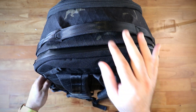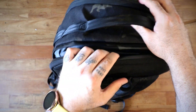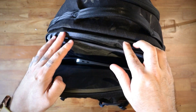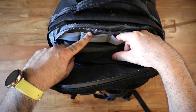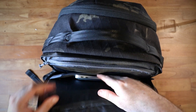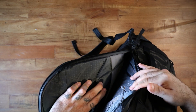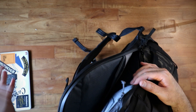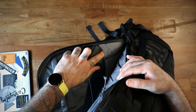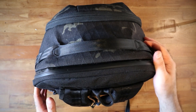The laptop compartment is on the back with an AquaGuard YKK number-eight zipper. It opens in a half-clamshell style — down to about here on one side and all the way down on the other. There's organization at the top for things like SD cards. The laptop sleeve fits a large laptop; I just have my 13-inch MacBook Air. There's another sleeve for a tablet and a small sleeve for an Apple Pencil. The zipper is smooth and that AquaGuard is highly appreciated.